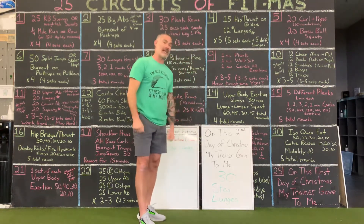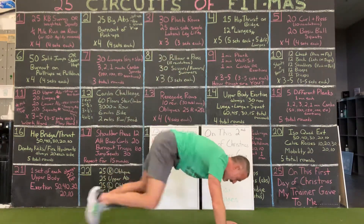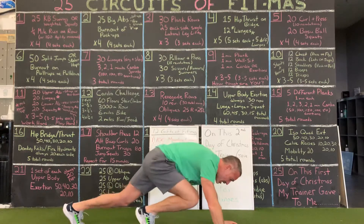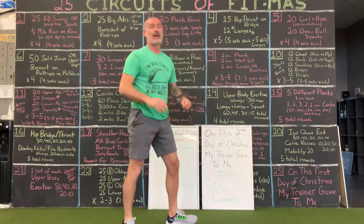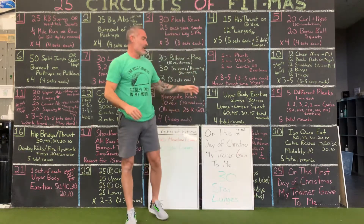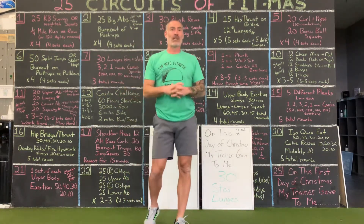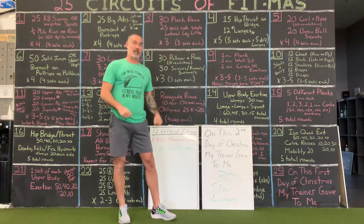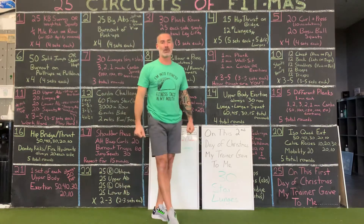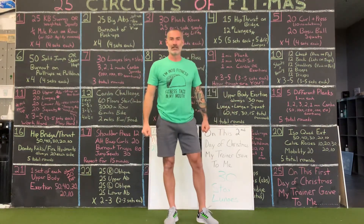30 star lunges. Then you have 100 mountain climbers — either little revolutions or big reps like you did before. Technically this is a Sunday night gift to you. Realistically, you guys are probably going to do this Monday morning. 30 star lunges, 100 mountain climbers. Day two of your fitness gifts. Enjoy.